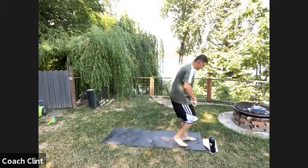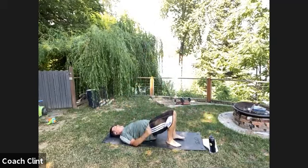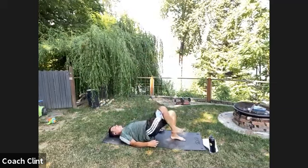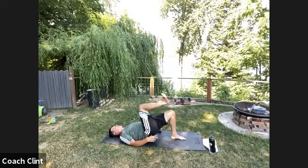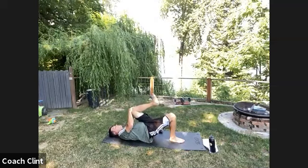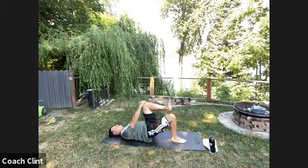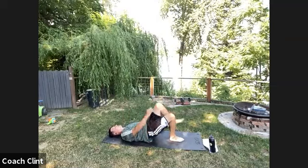Into the glute bridge position. Bridge up and actively lift that leg as far as you can, then send it back down. Five on each side, rocking through it nice and strong. If you want more range, actively get your leg as high as you can and then add a little extra pull with your hand — but do the majority of the work with your legs.